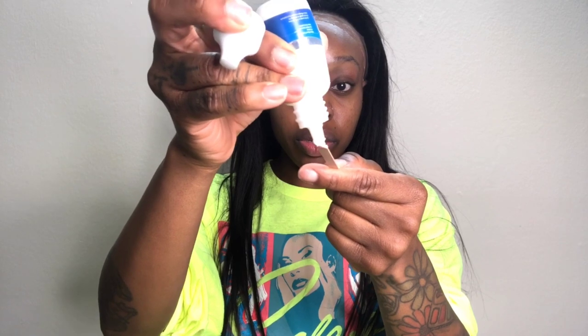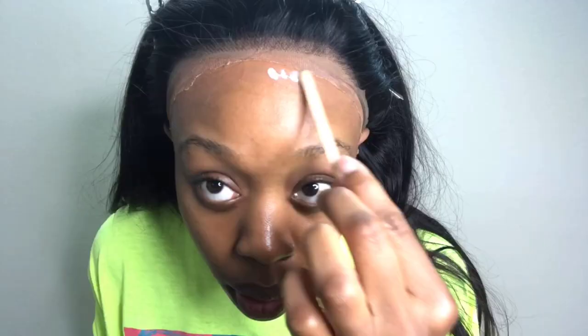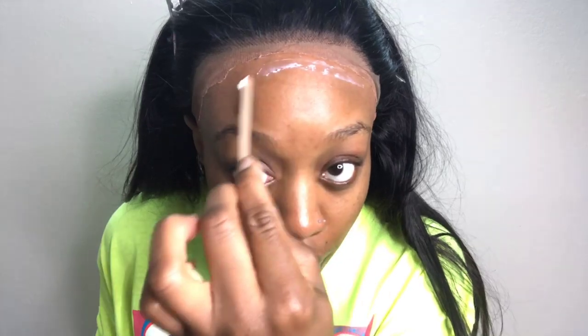With this glue you don't need a lot. You can't see the glue anymore, so that's how I know it's dry. I'm going to pull the wig up and then start to customize it.